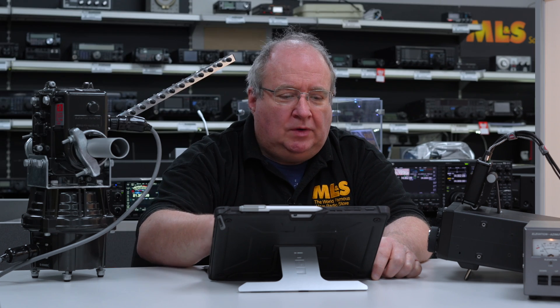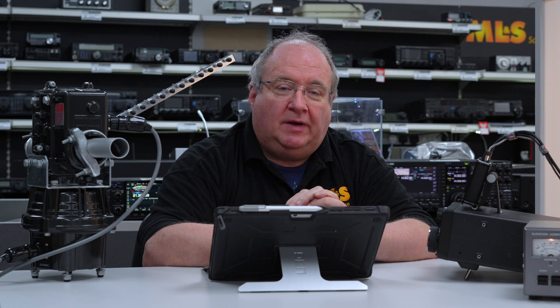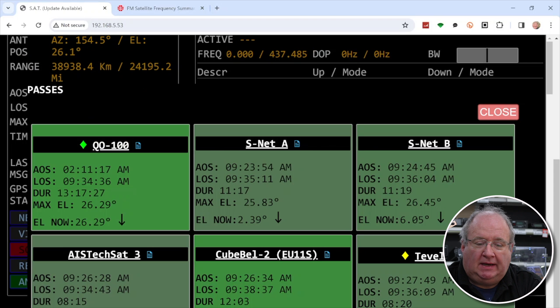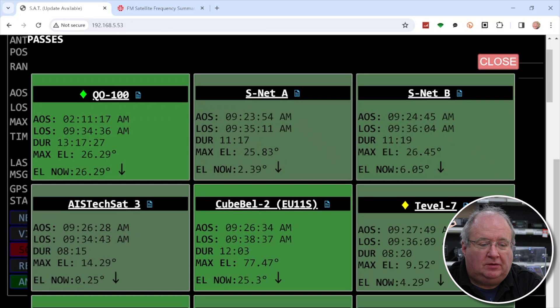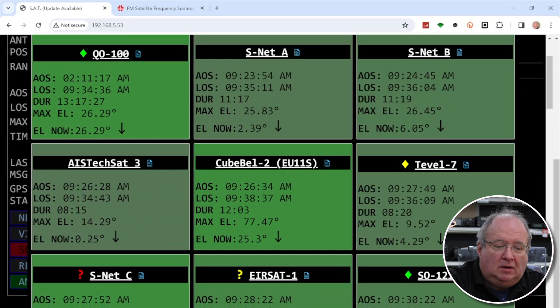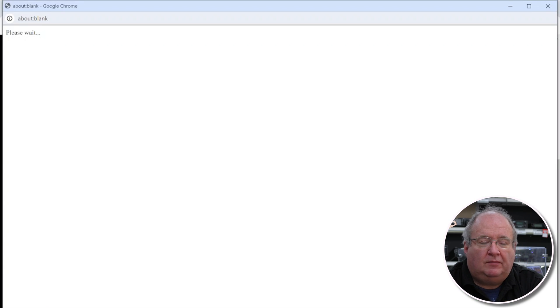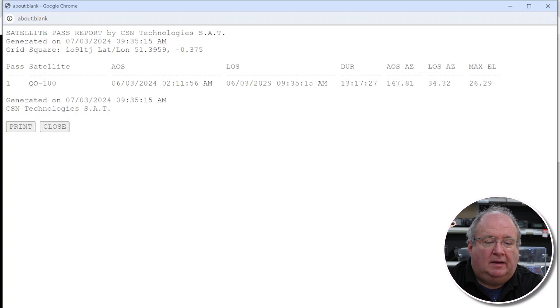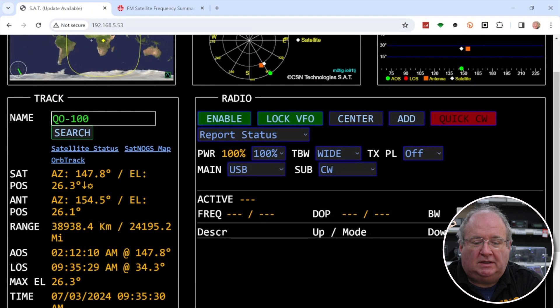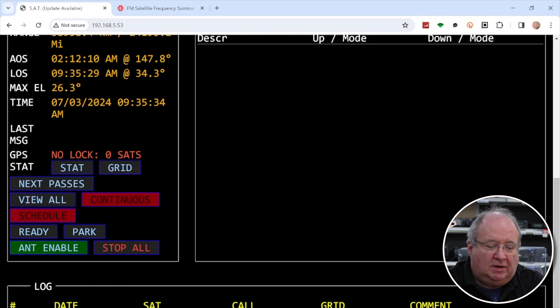If you're not sure what's overhead, you can select 'Next Passes'. It takes a moment to calculate, then a screen pops up showing the next bunch of upcoming passes — some shown in green — with times and lots of other information. You can tap on an entry to see more details. If you want to track a satellite, just highlight it and the software will load the details for that satellite, and away you go.